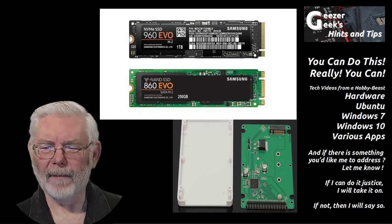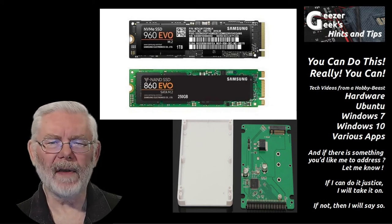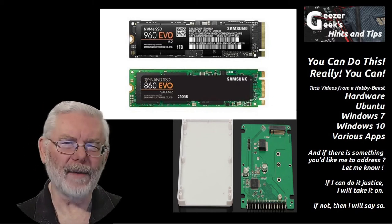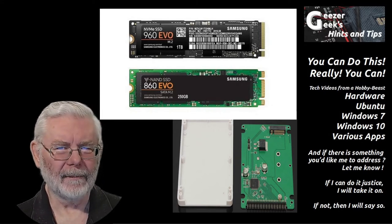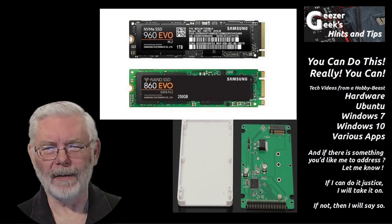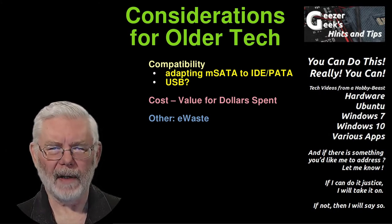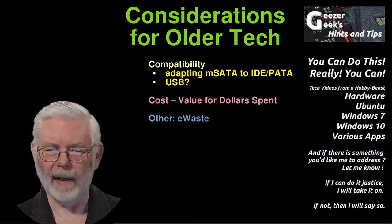You have to evaluate availability and consider bang for the buck. You'd also want to think about whether you want to buy a racehorse and then only use it tethered to a pole on a children's carousel — that's effectively what you're doing with modern M.2 technology in older hardware. If you're going to upgrade, you'll need some kind of adapter, either mSATA-to-IDE or M.2-to-IDE.